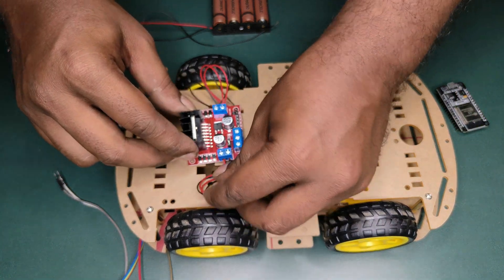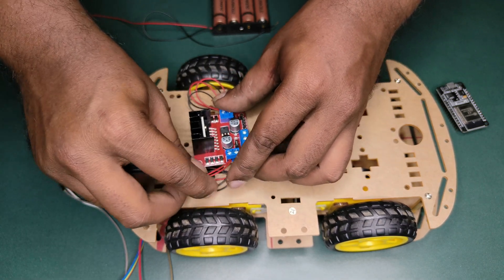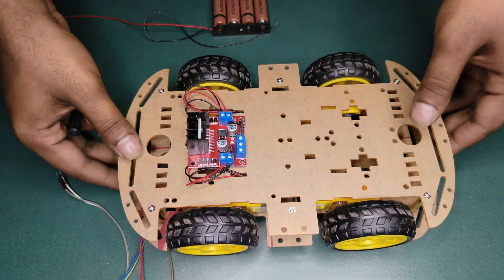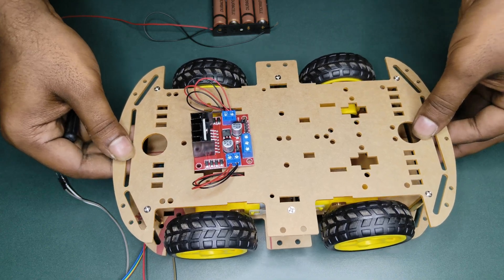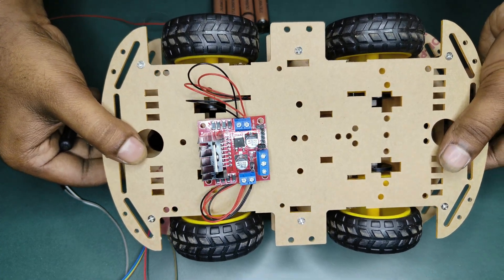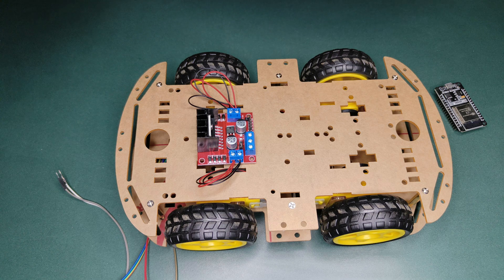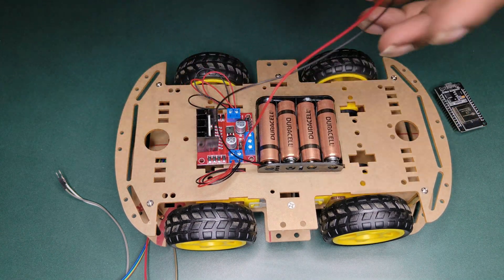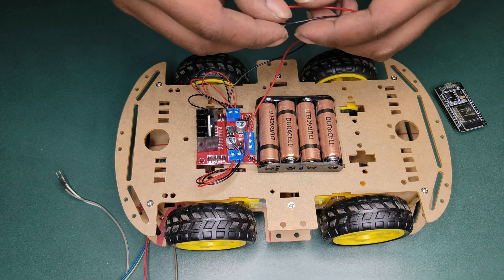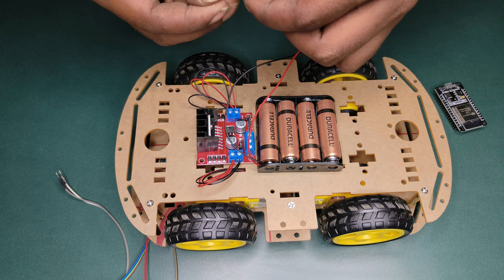Next, I will show you the ESP32 module. I will show you the circuit diagram. Connections are very easy. I will use the connection with JS and a 4WD battery for power supply.